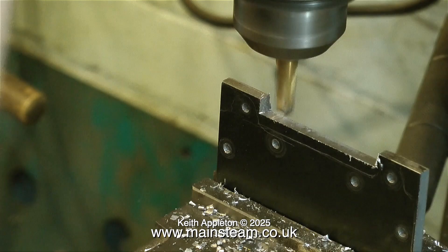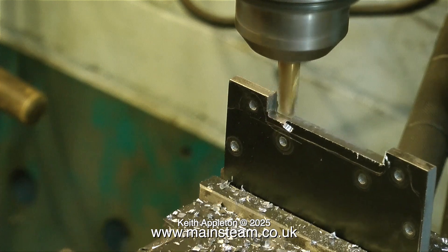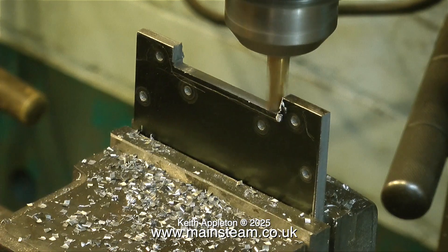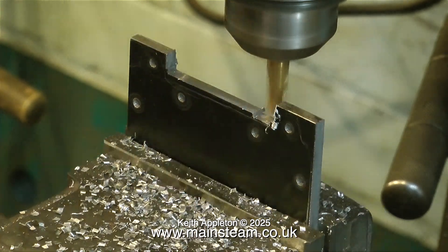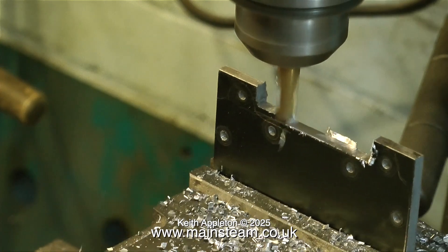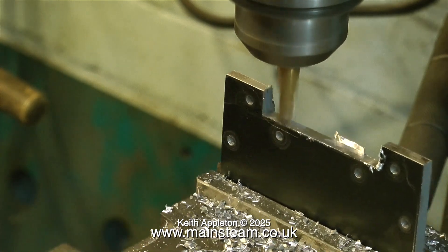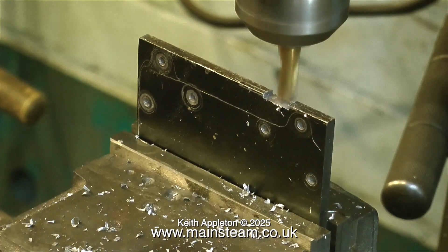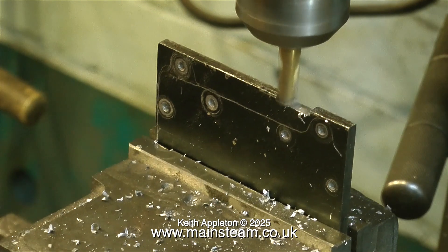You see me cutting out the base plate from a piece of mild steel using my milling machine. This video is of course speeded up — it's a much slower process than this — and it's a good idea to use some coolant, but for the purposes of the video and the fact that I don't like the smell of the stuff, I'm not using coolant. This is just a very sharp slot drill, plus I'm only taking shallow cuts.